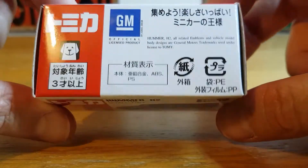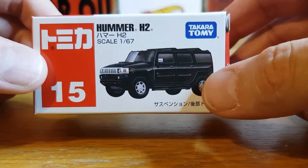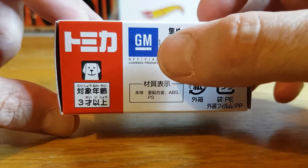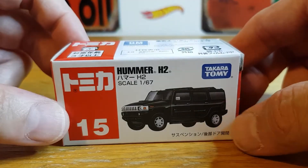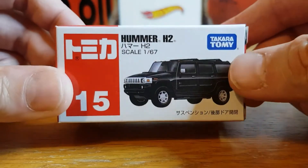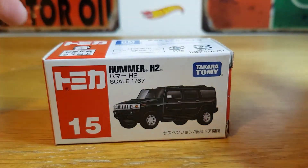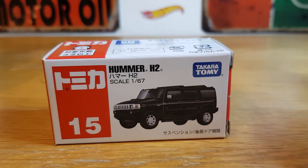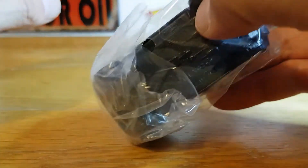I have removed the outer packaging to make it easier to open — as you can see it's there in the background, so I haven't got to fight it. It's very cool nonetheless. You've got the GM licensing on the top there. I think I paid about £6 all in, and possibly £1.50 postage. So even though it is a basic, it was still fairly expensive compared to our sort of Hot Wheels mainline or Matchbox mainline. But let's have a look. This is my first Tomica Basic — I've got some Tomica Premiums and Tomica Limited Vintage, so let's check out what their basic range is like.